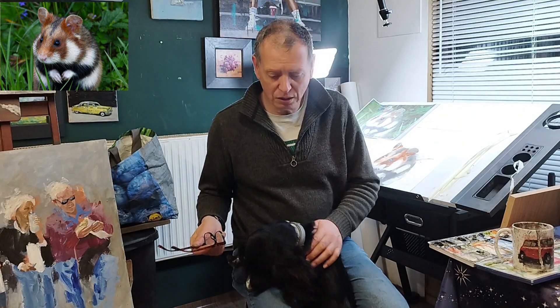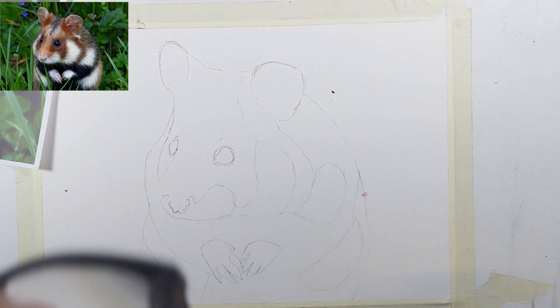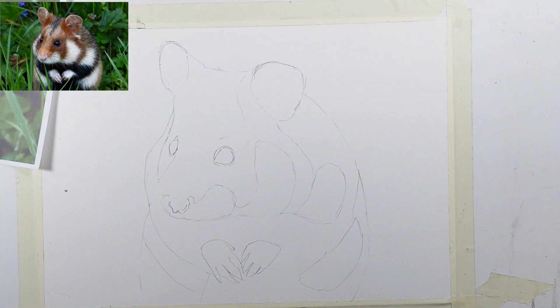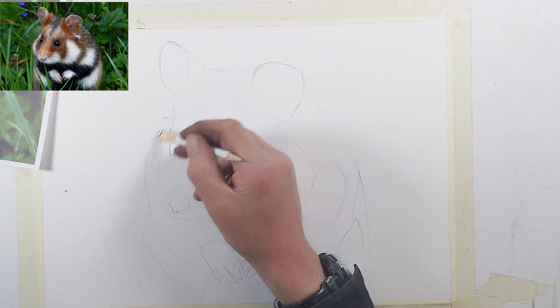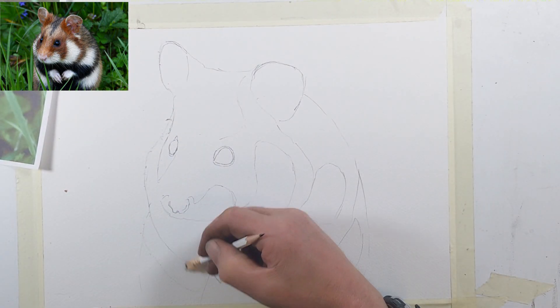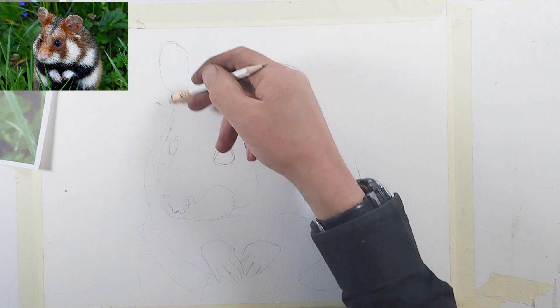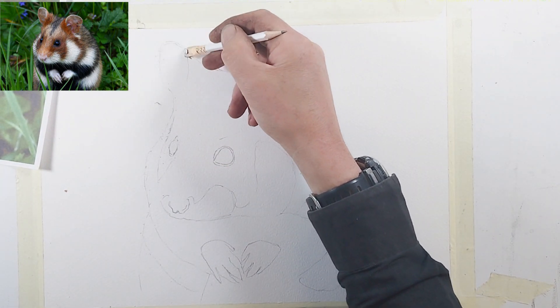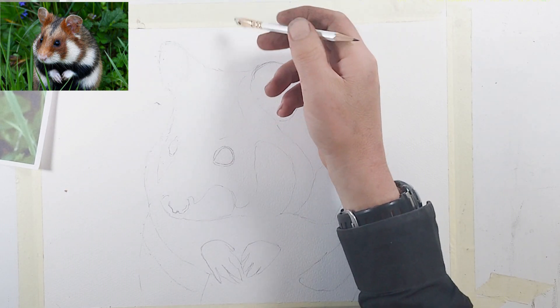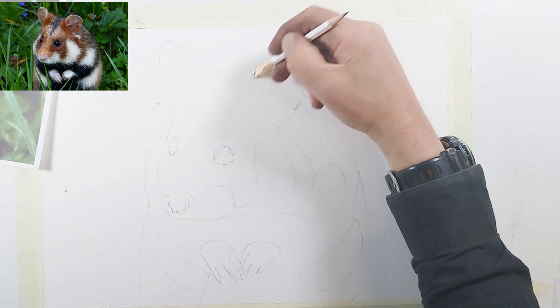So we've got our drawing. First, just to make it as simple as possible, we don't really want these lines too harsh — we need them as a guide but not too harsh, so I'm just rubbing them out. The pencils I'm using are Palomino Blackwing pencils; this one is the pearl version, which I find a little bit lighter than the black one.